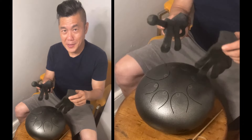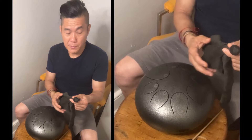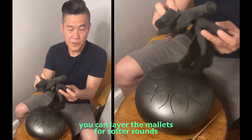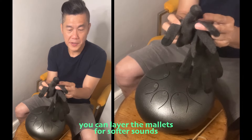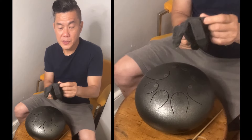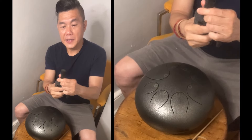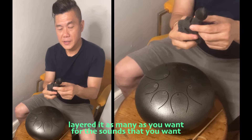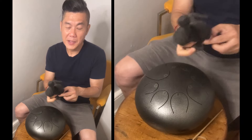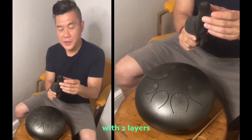All right, and here's the best part: let's say you still find the sound a little bit too bright and you want it a little more muted — you can actually layer it. Since you have all these finger parts of the glove cut off, you can go with another one. You can layer it as many layers as you want until you find the softness you need. This here is with two fingers from the gloves.